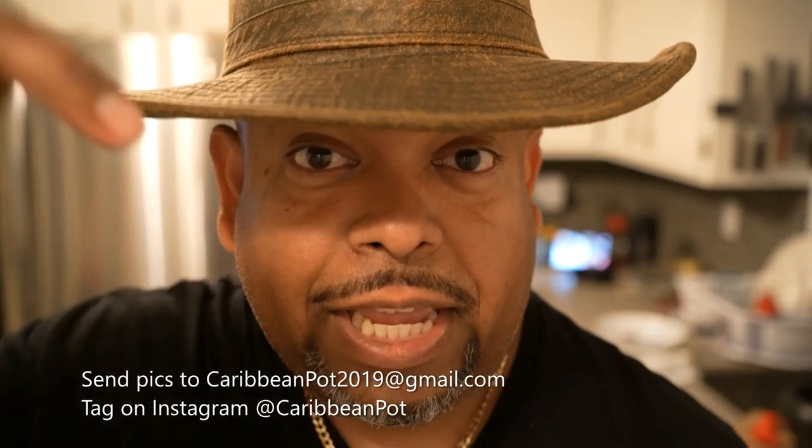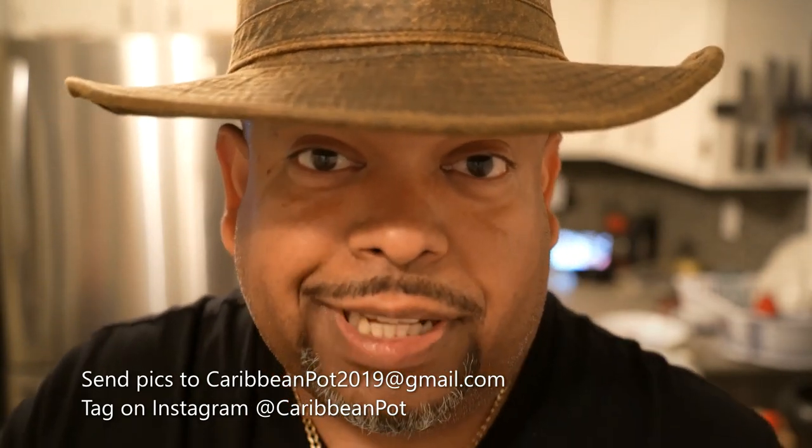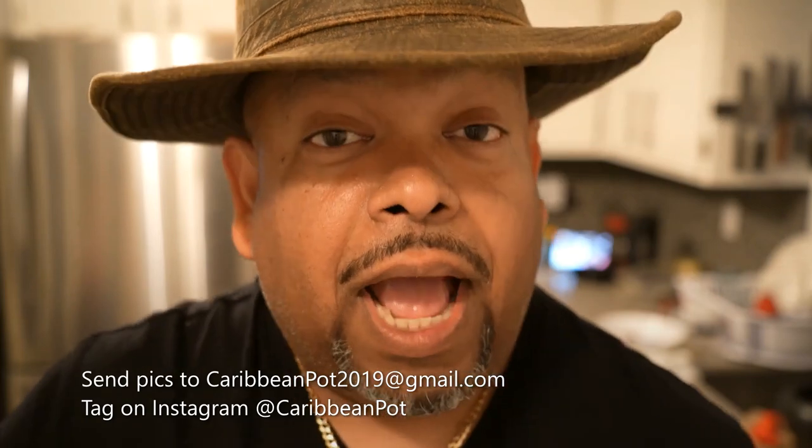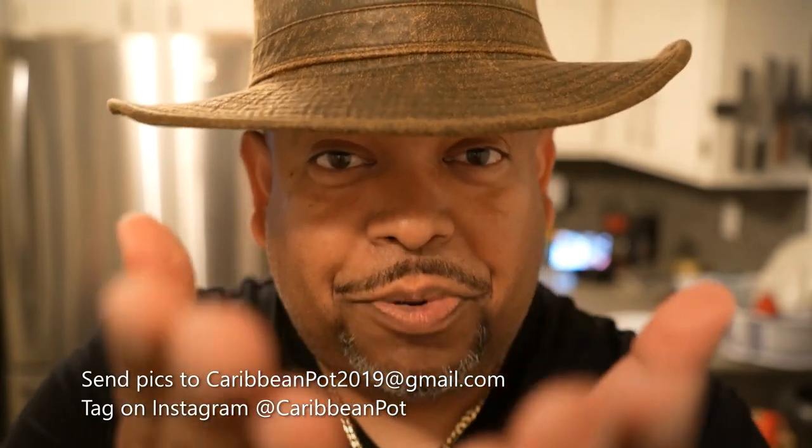If you enjoy this recipe, I'd really appreciate it if you hit subscribe and click that bell notification. If you've made the recipe, take a picture and send it to me — email address is down below. Tag me on Instagram at Caribbean Pot. I really appreciate you guys, and thanks for being in my kitchen with me today.